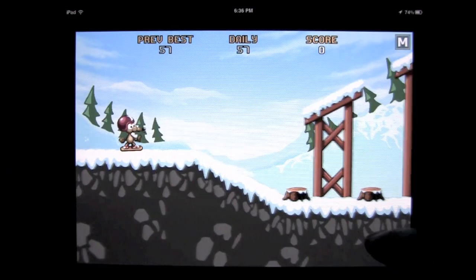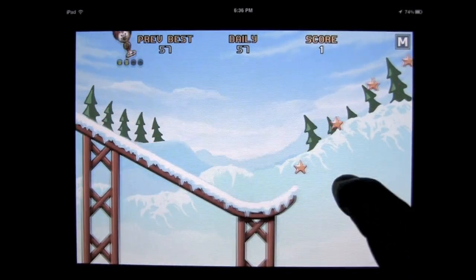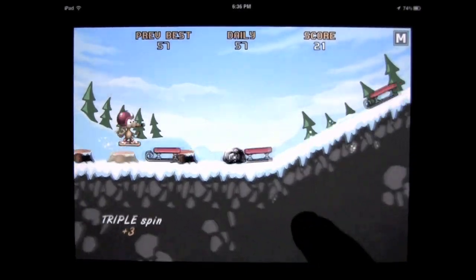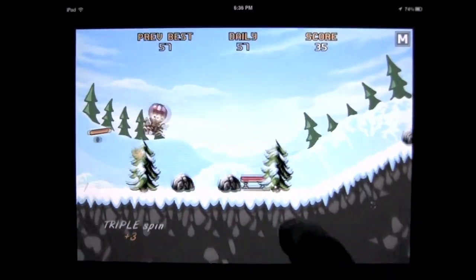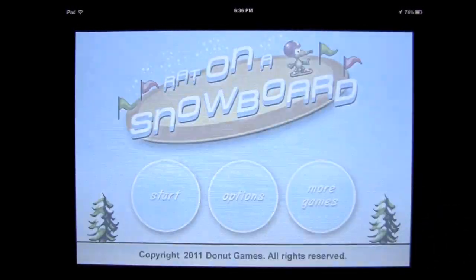We'll go back out to the main menu and we'll do speedy slopes — endless random level gameplay. It gets a little bit trickier here. You can keep on playing. You can do bunches of spins in the air and get massive points. You want to get the stars. You can hop on stuff like that but you've got to be careful — if you run into it you're going to end up losing and falling off your snowboard. Your rat is anyways.